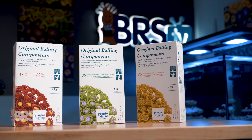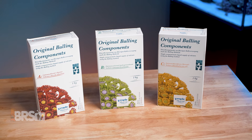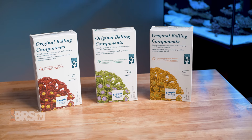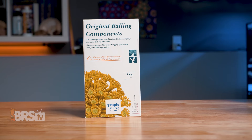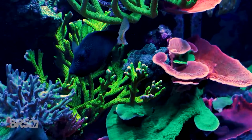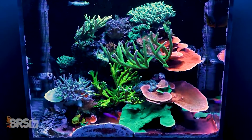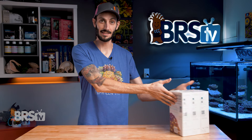Tropic Marin's original balling set does just that. Not only are you getting a pharmaceutical-grade two-part system, but you also get a third part containing major and minor trace elements that addresses the salinity creep-up you get when using two-part additives — so you can lower your salinity back down without losing all of those needed trace elements in the process. But before we get any further into that, let's take a look at what you get in the set.